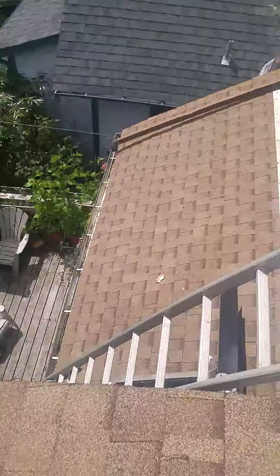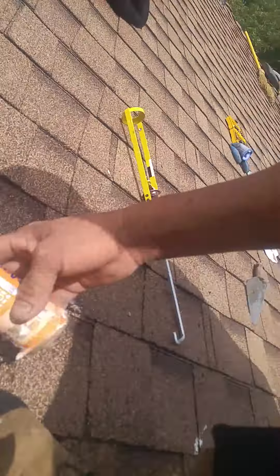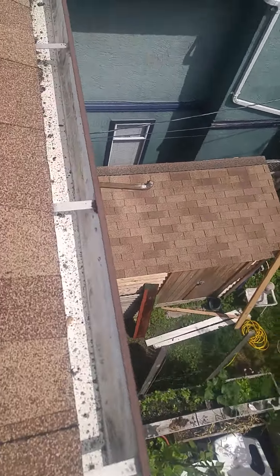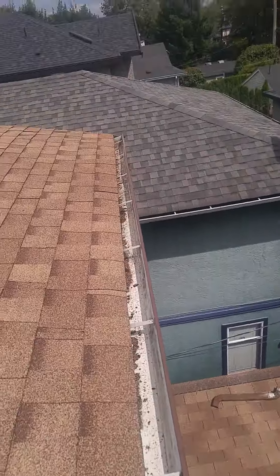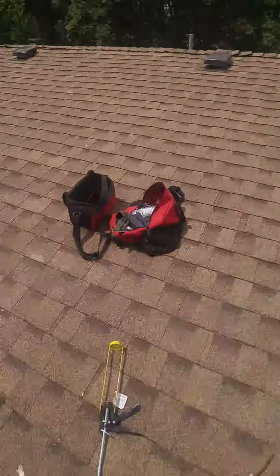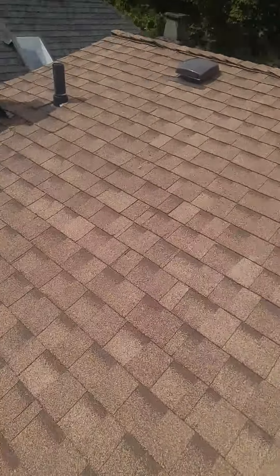Over here I'll show you — this is your EIFS, looks nice and clean. See that caulk? Nice and spotless. So this is the first house. We're going to touch up the other one now and hopefully be done within the next hour.